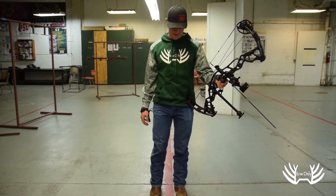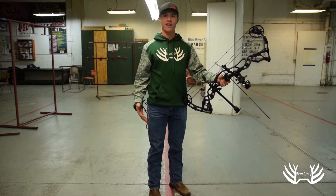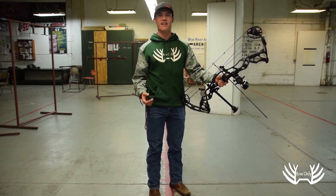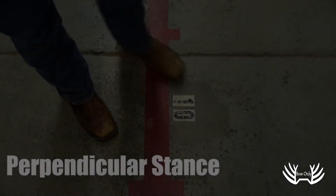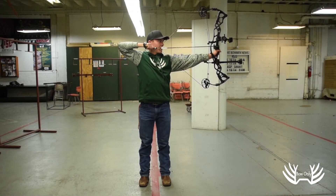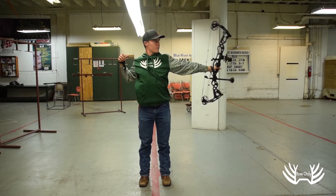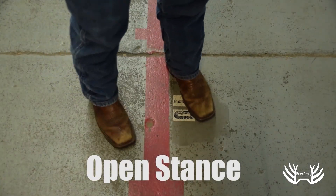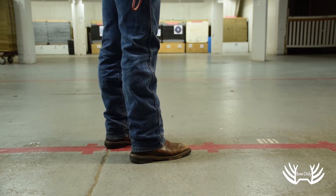For shooting outdoors, I prefer to have a more open stance. This means I'm opening my body up towards the target. I like this for shooting outdoors specifically when it's windy, because it helps stabilize your core and back to hold steadier against the crosswind.